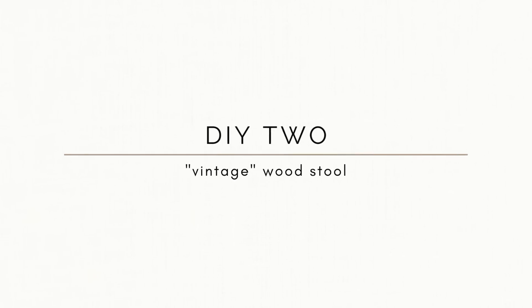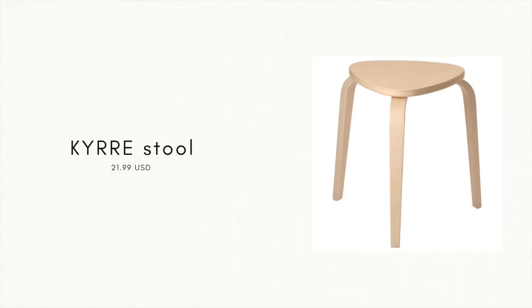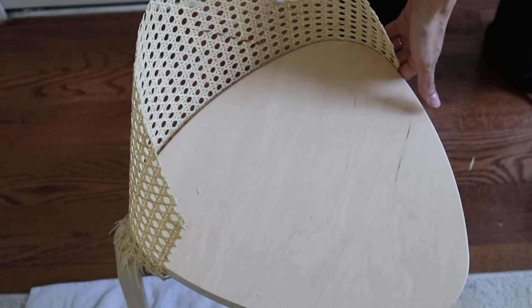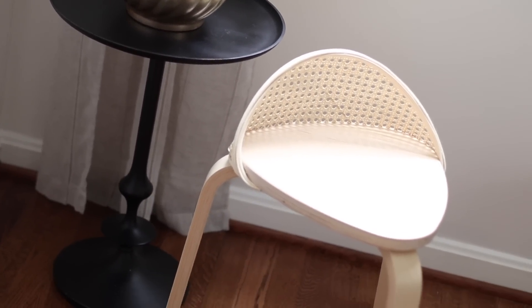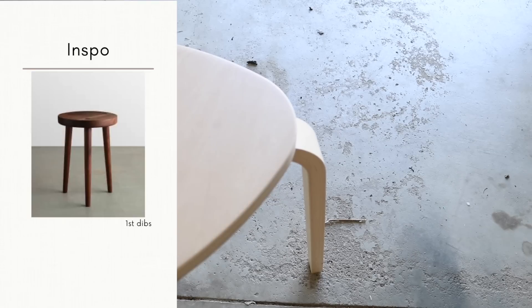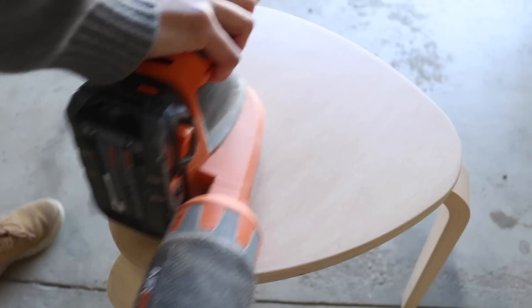For the next project, you guys know how much I love vintage stools, especially wooden vintage stools. I thought I would use the KURIR stool sold at IKEA for $21.99. I've actually hacked this stool in the past with a cane backing, which you guys really liked, but since then my style has evolved. I had another one of these stools lying around and thought it might be a good idea to try to recreate some of these really vintage or antique distressed stools I've been loving recently.